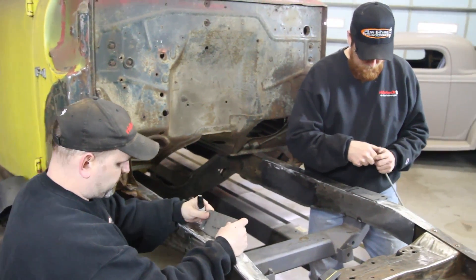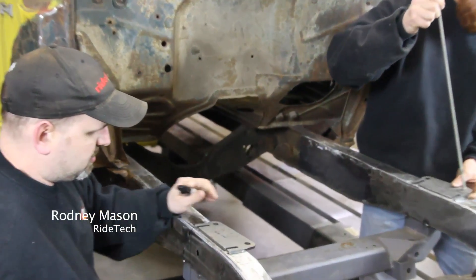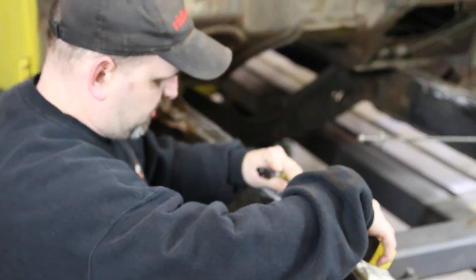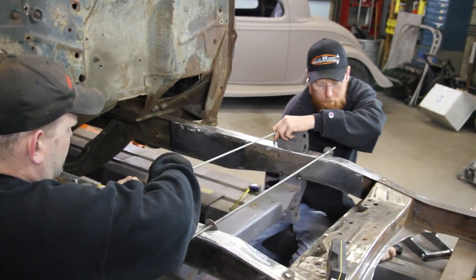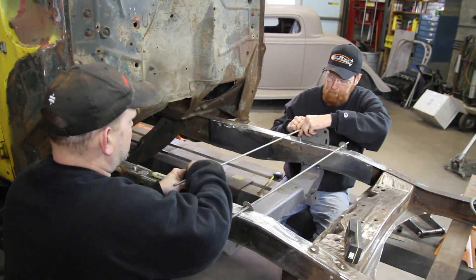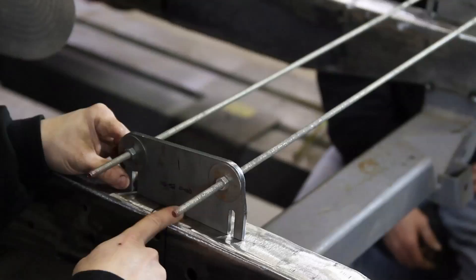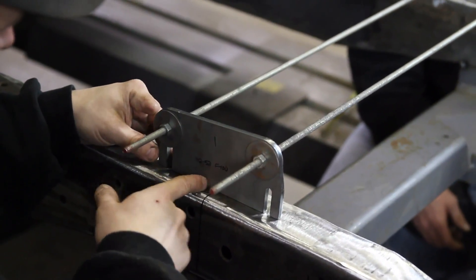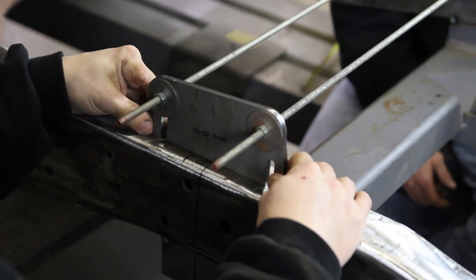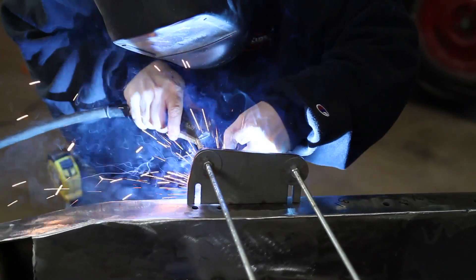We've got our center line marked. I've marked this one here halfway in between the two mounts. That's going to move our control arm back by about three-eighths of an inch, which adds caster in the front end. The more caster you got, the better they drive. We're going off the axle center line that we got marked, and we're going to line that up and set it side to side and tack her in place.